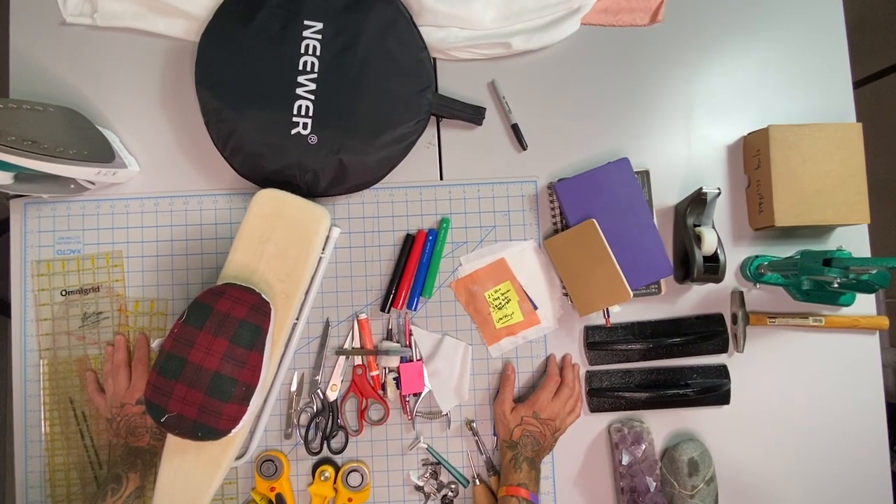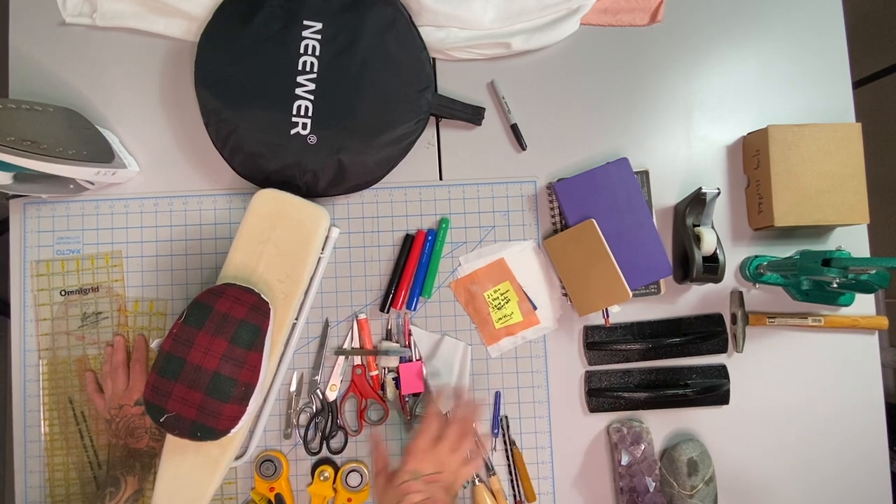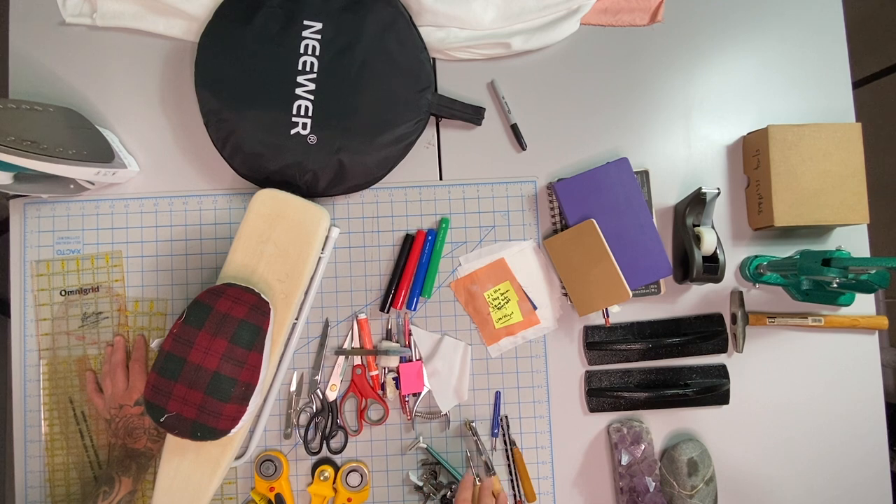All right everyone, like I said before, this is a video that's going to go in detail about all of the tools that I use on a day-to-day basis in my design studio, and this is for anyone at home wanting to start a DIY fashion design studio. So let's get started. However, first I'm going to ask that you subscribe to my channel if you like my content and if you want to learn more about DIY fashion design.